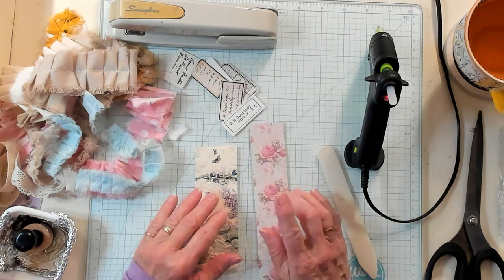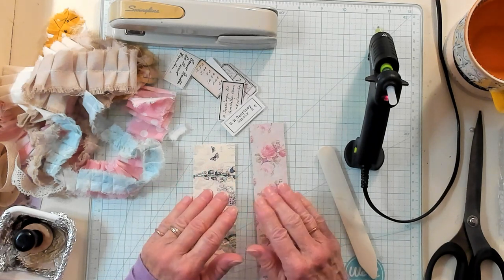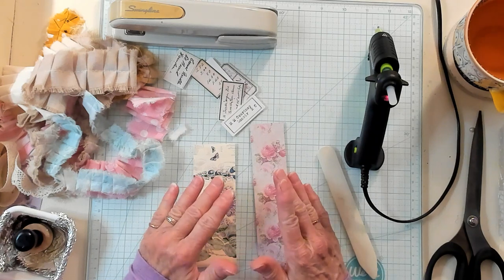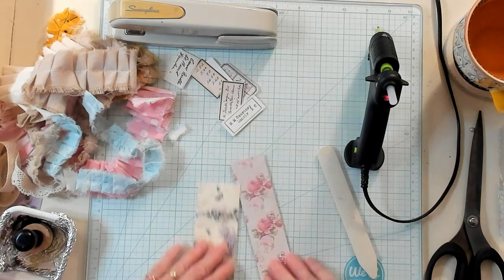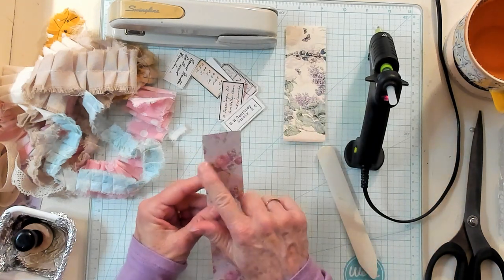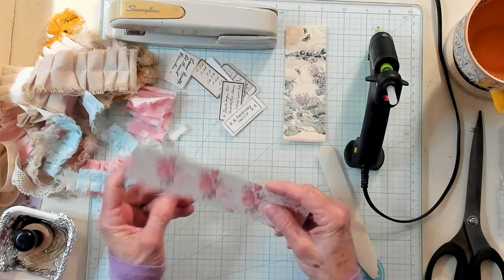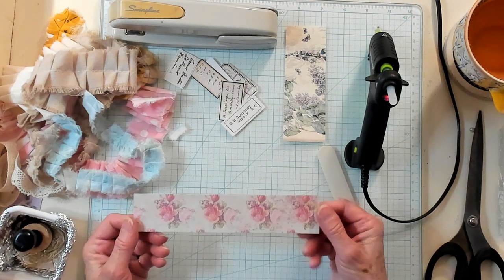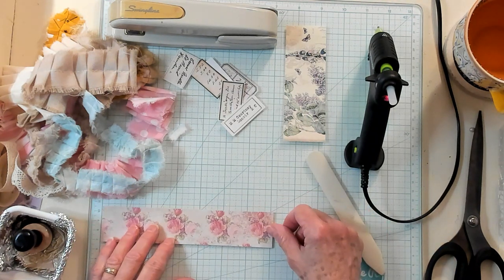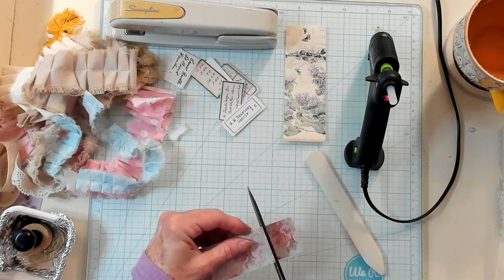We've made something very similar, but the way we decorate it and the way we use it is going to make it totally different. So you're going to need some strips, and these strips can be anything — an inch, two inches, an inch and a half — anywhere from six inches to seven, but I think I'm going to take it down to six, just like that.